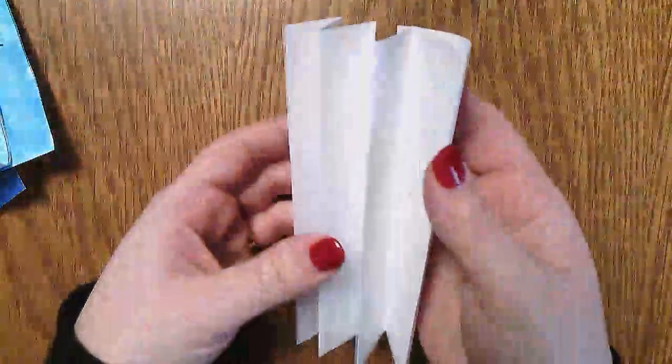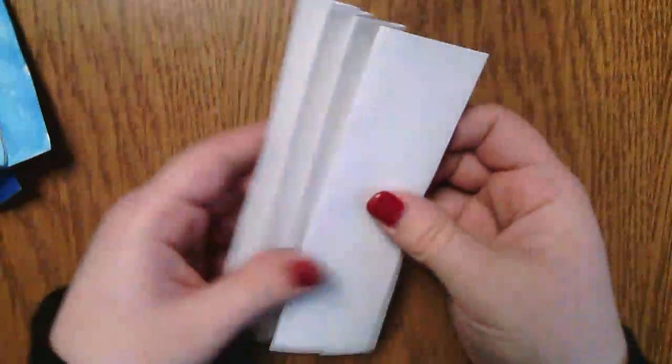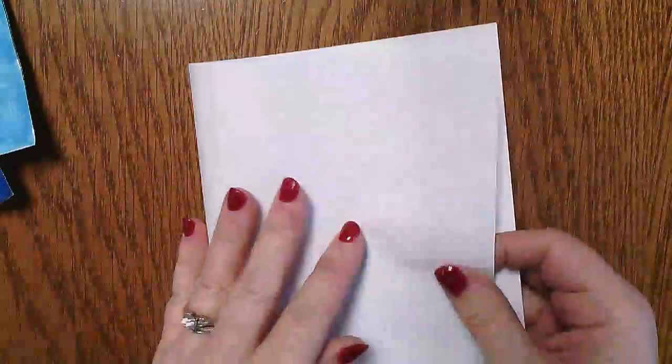The trick for turning this into your 3D tunnel haiku book is to take a piece of paper and fold it in half — you can use a blank piece of paper or an extra frame piece. Fold it in half hamburger style, like this, and then cut it right across the middle so that you have two separate pieces of paper.